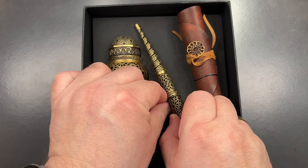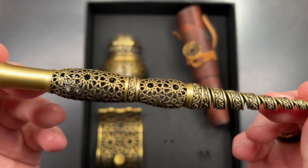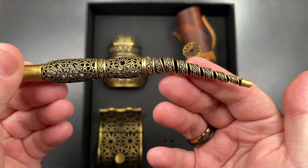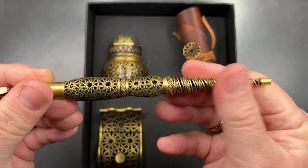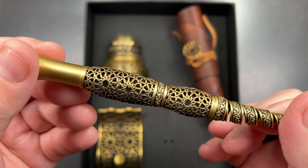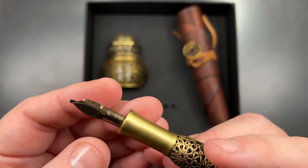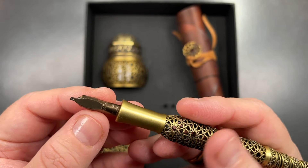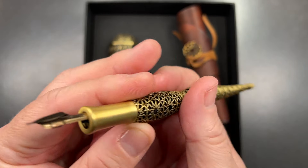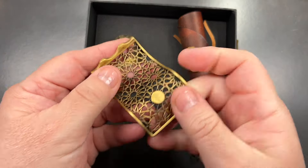First off, you get this pen — it's a dip pen and it's a really beautiful pen. You can bend it to an angle if you want to, though I'd probably leave it straight. I really love the pattern on this wire mesh frame. It comes with a 1.5 millimeter dip nib, and I believe the nib holder keeps the nib more rigid. You can also put other dip nibs in here if you wish.